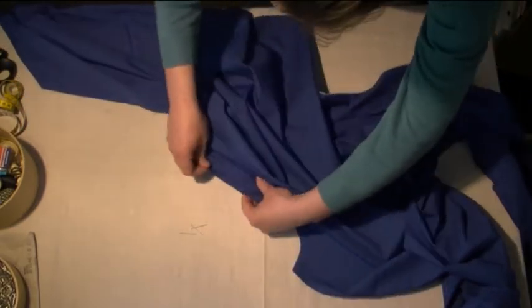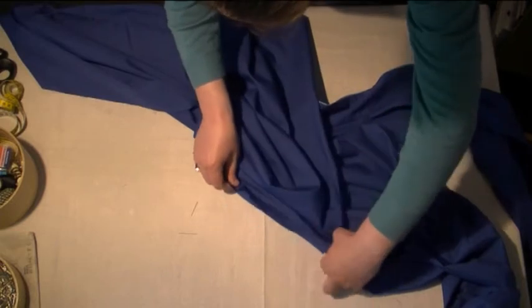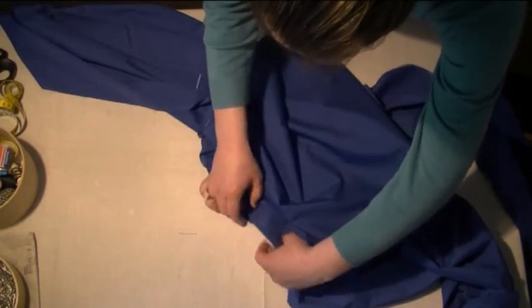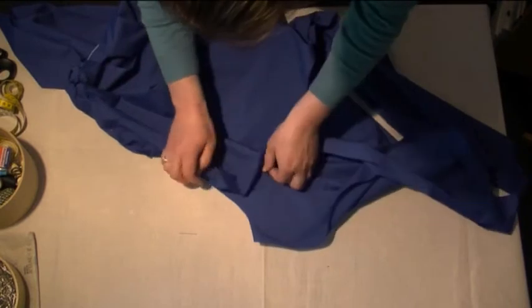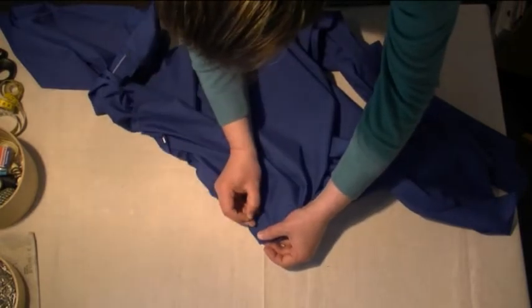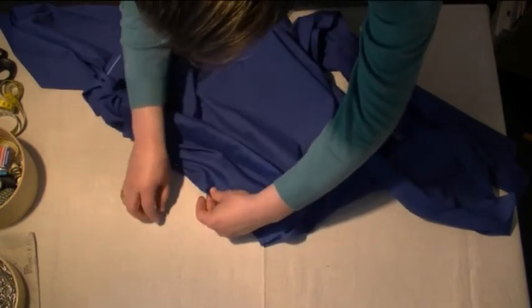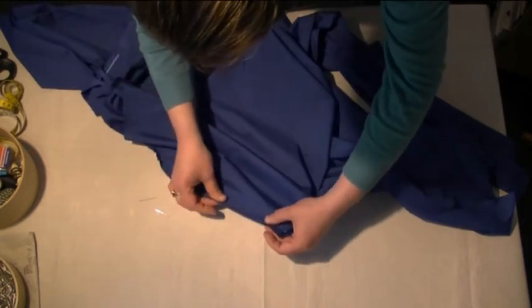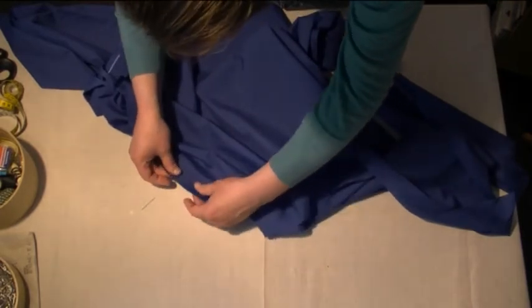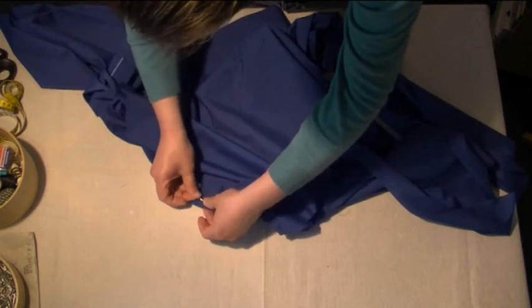We need to do that all the way around the other side as well. You're going to be doing this for both of your sleeve panels. You might need to just manipulate this so it fits exactly right — just keep manipulating it with the pins. There we go, that's fine now, and we've now attached that in.